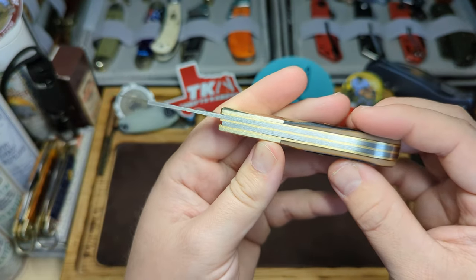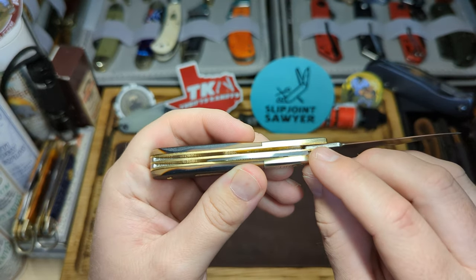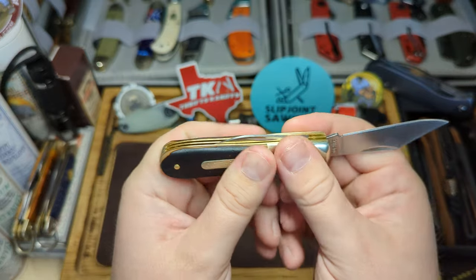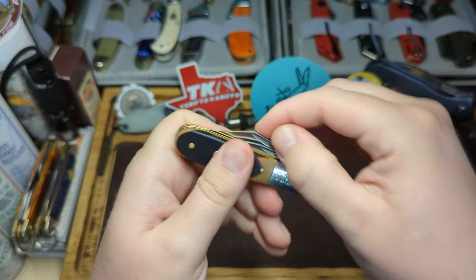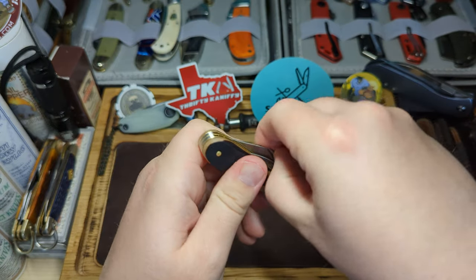I didn't need to clean this out at all like you do with some Rough Riders. I just put a tiny bit of my Kershaw oil — a couple of dots on the side of the knife — and work it in, and it's nice and smooth with no stiff spots at all.